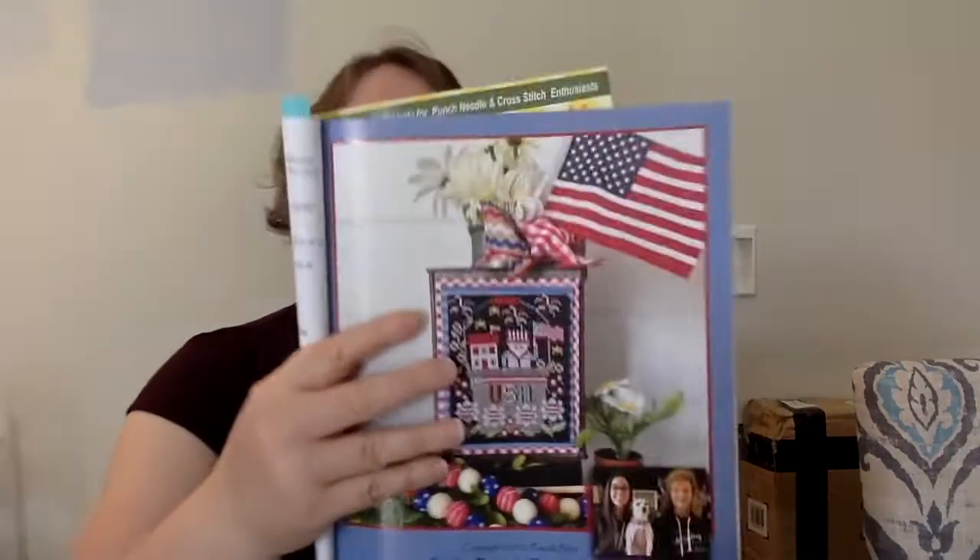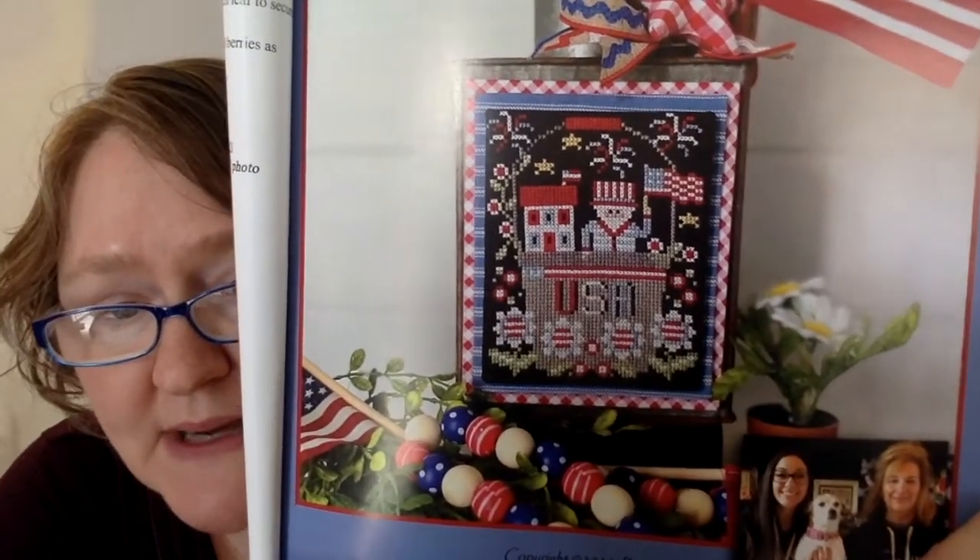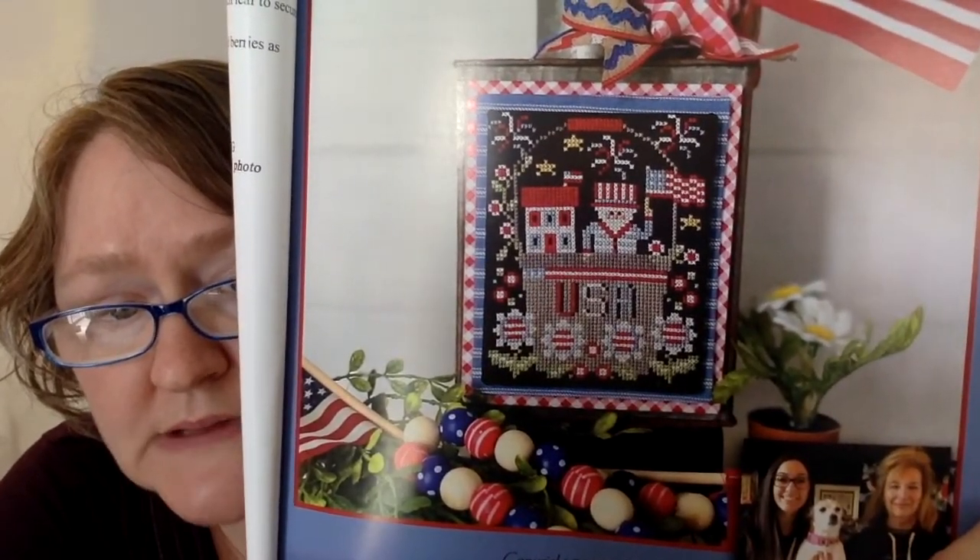The next one is by Stitching with the Housewives. It is called Bucket Brigade 4th of July. It's a patriotic piece — Uncle Sam and his bucket. Very cute. And this one is 56 wide by 70 high.